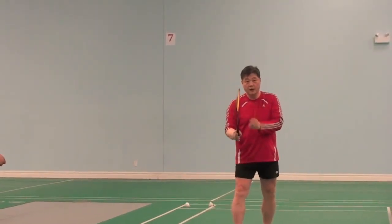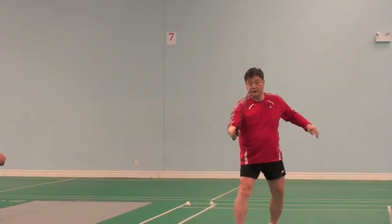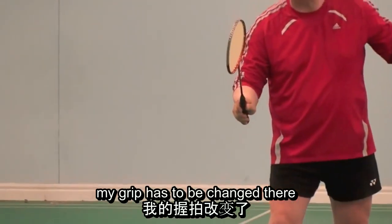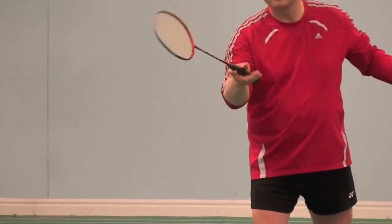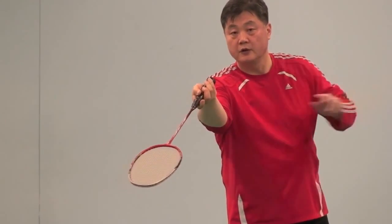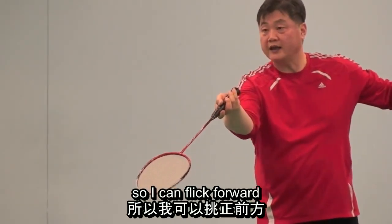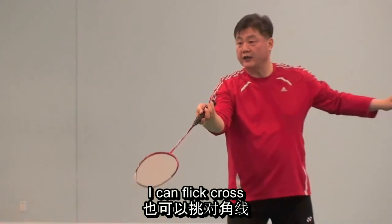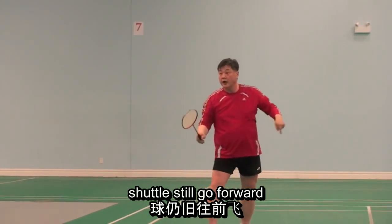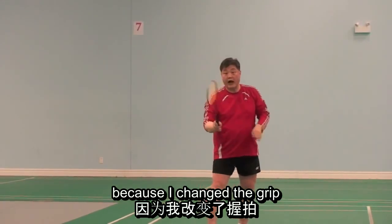Now watch my fingers. I am in neutral grip at the moment. Now the shuttle is coming — watch my hands. My grip has to be changed there. Wrist is higher, racket is lower, so I can flip forward. I can flip cross. I change my grip — shuttle speed goes forward. I change my grip — cross. Because I can flip all the shots because I change grip.